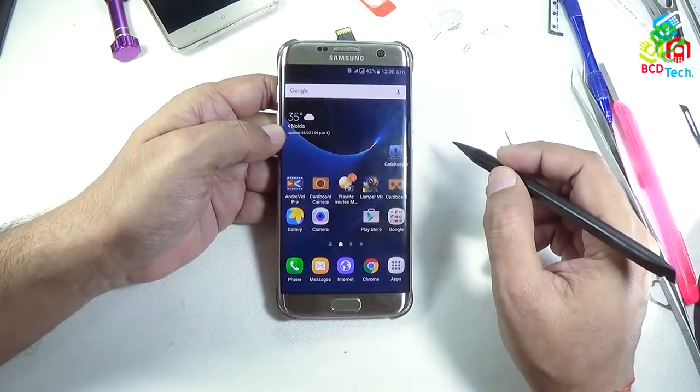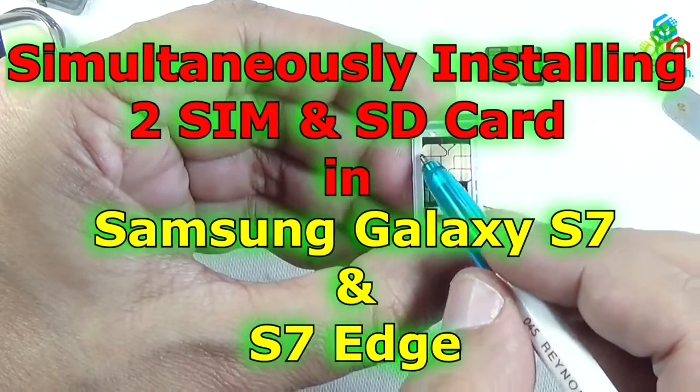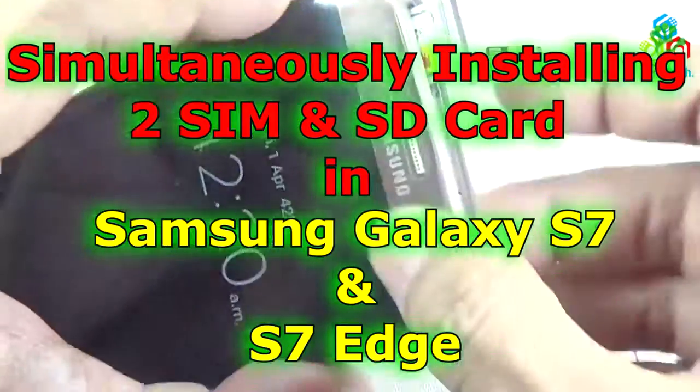Hello friends, here is Dr. BC and today in this video episode, I am going to tell you how to install 2 SIMs and a micro SD card at the same time in Samsung Galaxy S7 Edge.